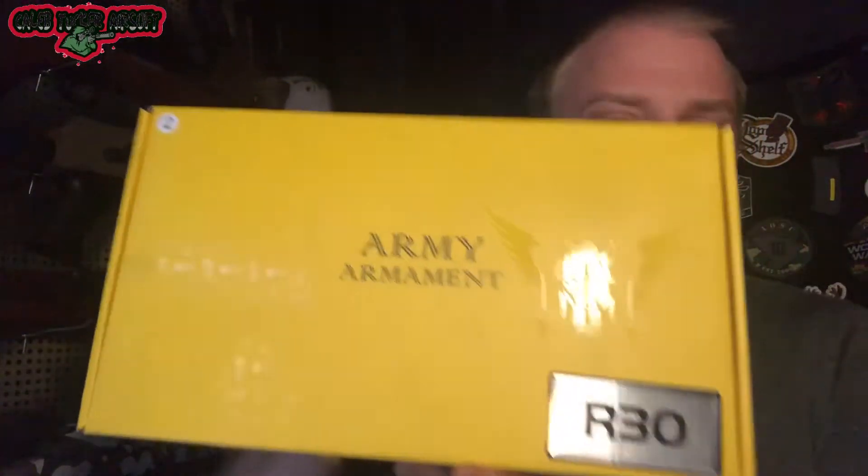What's up everyone, welcome back to another video. This one is going to be on the Army Armament R30. I actually won this gun in a giveaway recently, so we're going to check this thing out together.